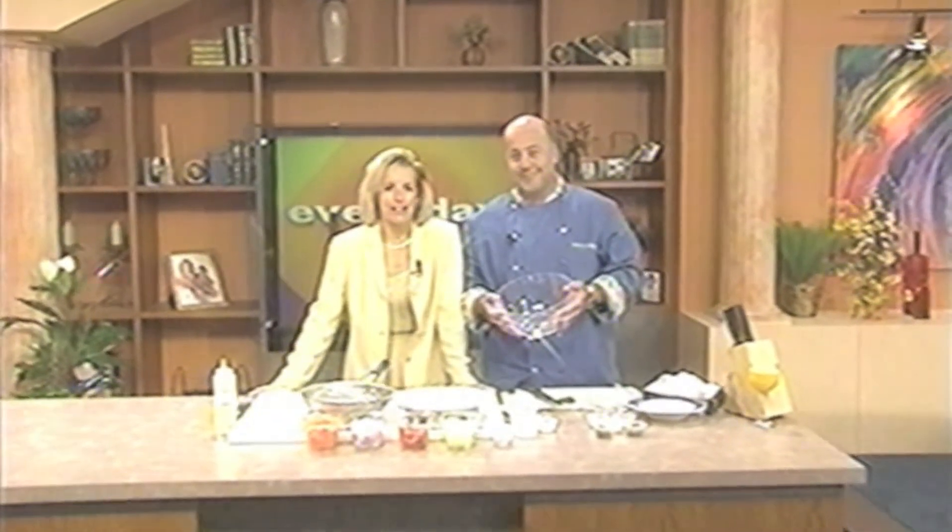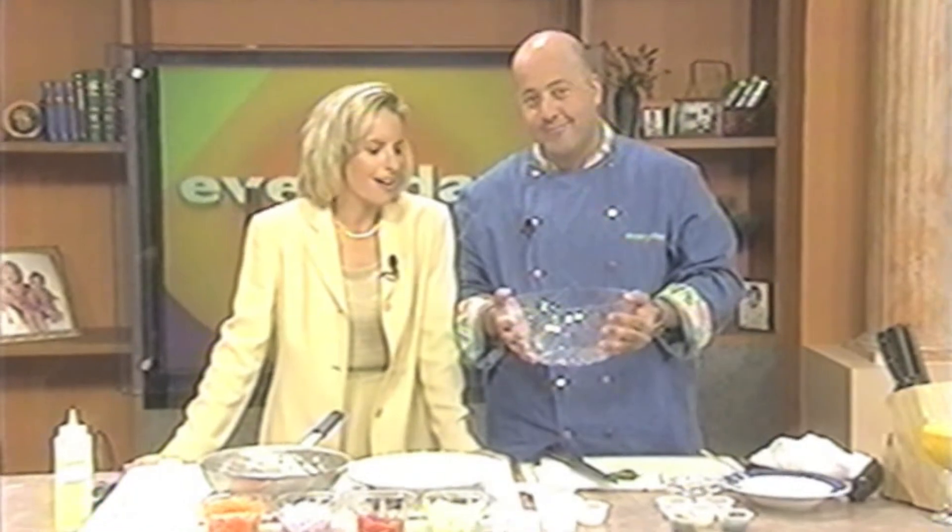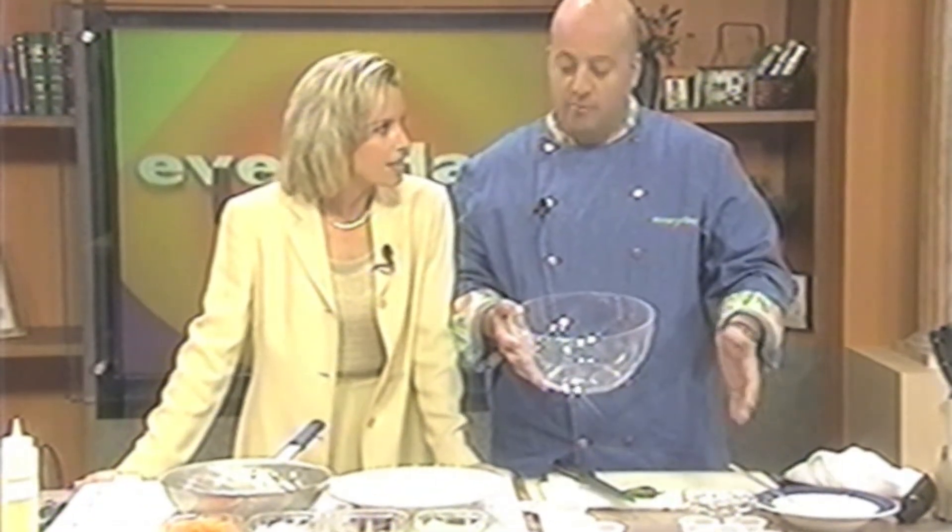Welcome back to Everyday Living. We are here with Chef Andrew Zimmer. We're going to start with the salad today — we're making a lot of different things twice in the show. We're going to do the raita and the salad, and later on the show we're going to do the lamb dish.